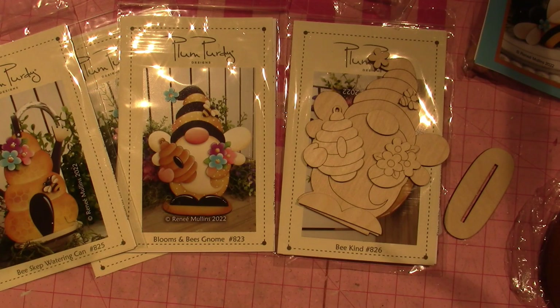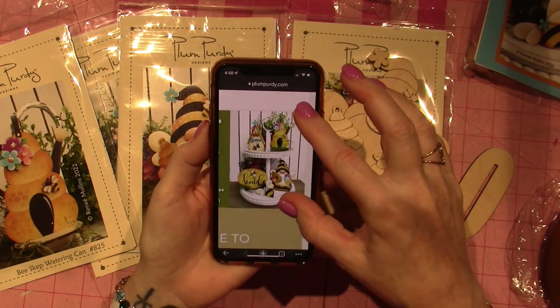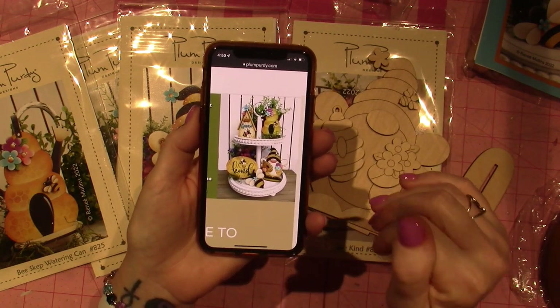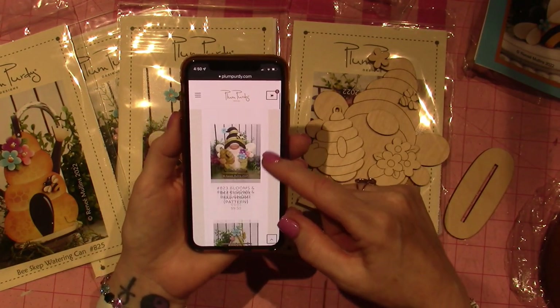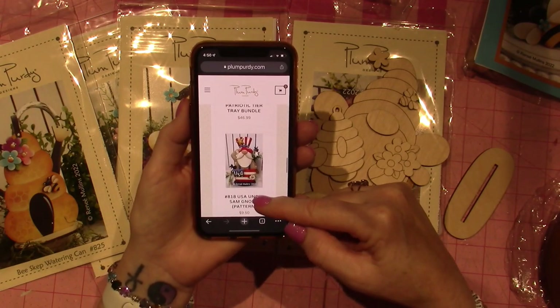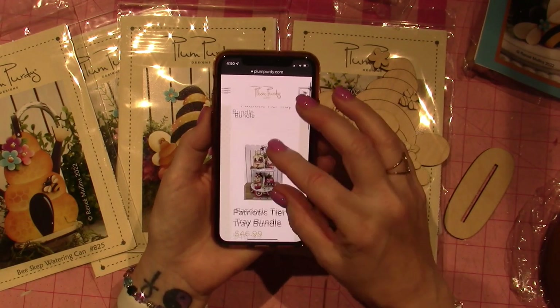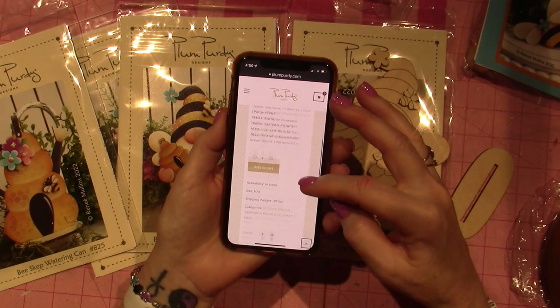It comes up when you search. You go to the website — the bees are right there. This is what I saw on this double-tiered thing and I just thought, OMG, it's so cute. They come all separately — you can get each piece separately. See, here's the 4th of July, the patriotic bundle — so cute. I just love Renee's work.